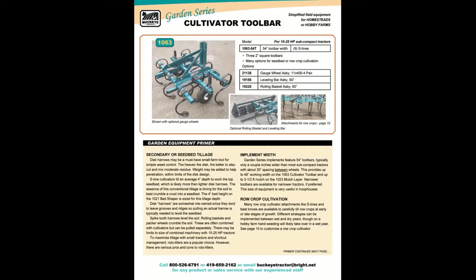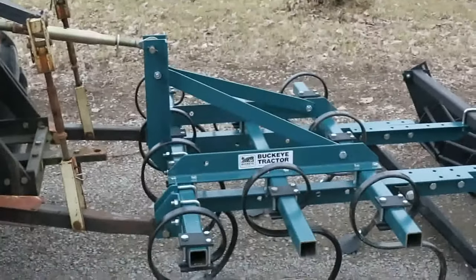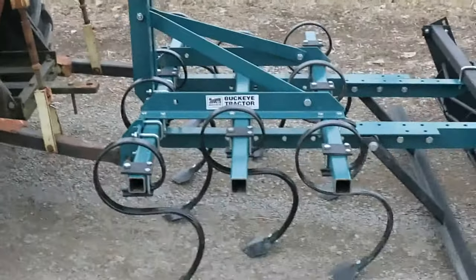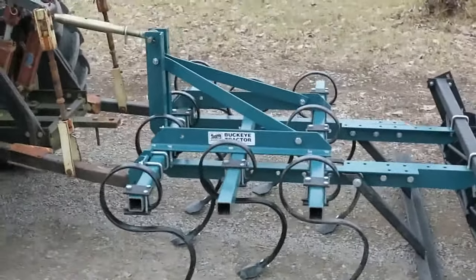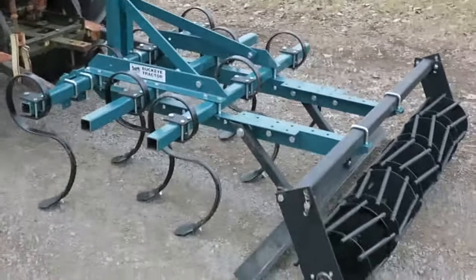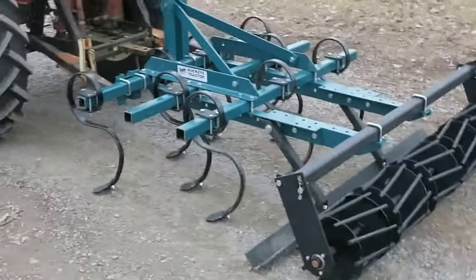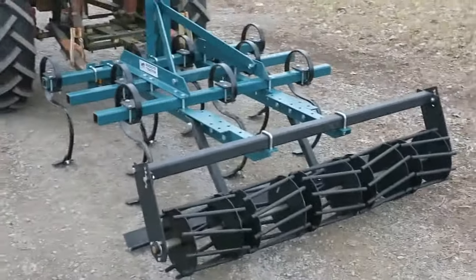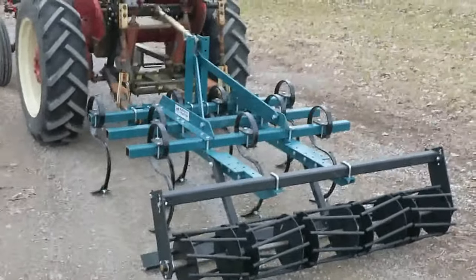Add a rolling basket to finish a seedbed. Also use S-tines or other kinds of sweeps to cultivate between row crops. This is the model 1063 with nine S-tines, leveling bar, and rolling basket. The S-tines are spaced about 6 inches apart, which gives the 54-inch tillage width. Narrow cultivators can be ordered for smaller tractors. The rolling basket functions as gauge wheels.